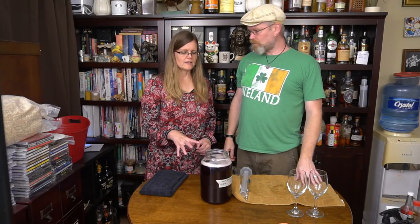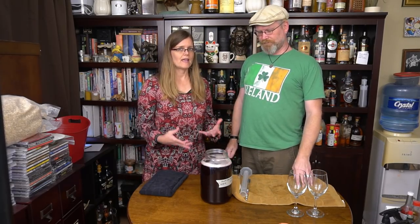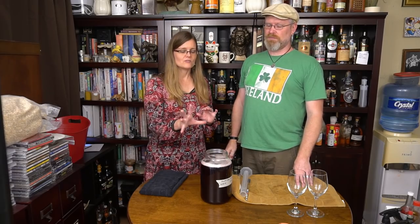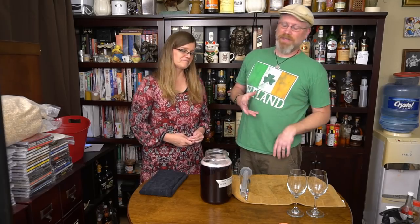During the degassing process, because you are degassing, some of those unpleasant fumes may waft through the air. Don't freak out — that's a good sign because it means they're no longer in your beverage. When it starts to smell good, you've degassed enough. Or when your arm gets tired. Whichever comes first.